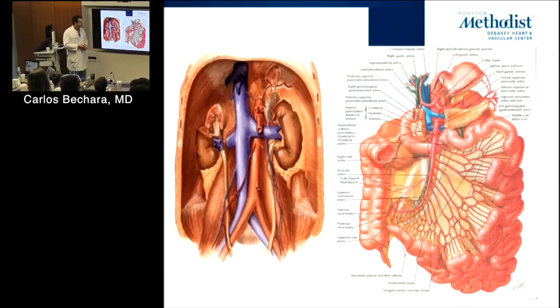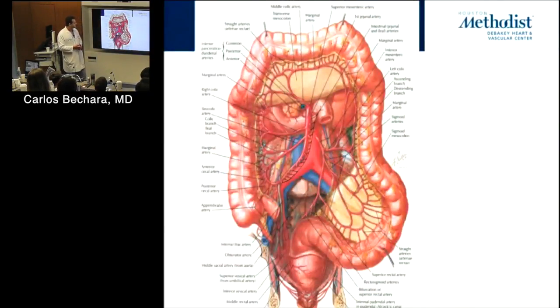What are the branches of the SMA? Jejunal, ileal, ileocolic. Now let's say you're going to do an EVAR on a patient who had a prior colon resection — which side matters. If it's the left side, it's usually not a big deal because you'll be covering the IMA. The SMA and IMA will have some communication through the colic vessels.